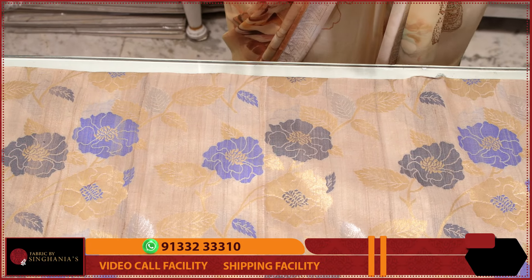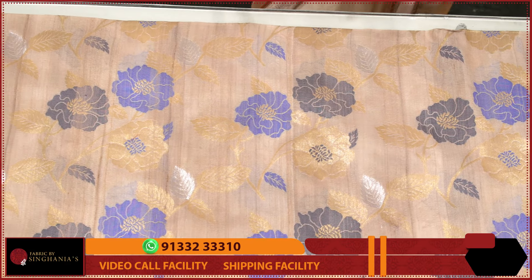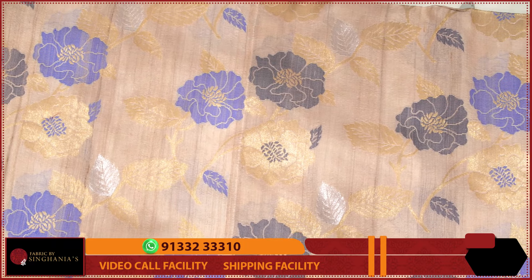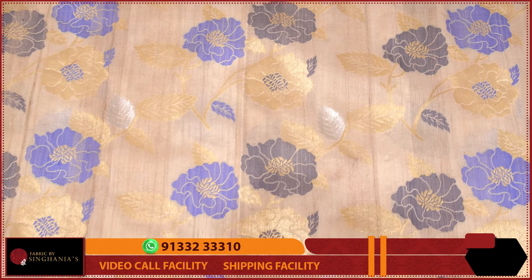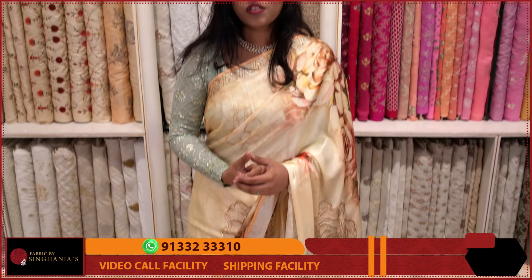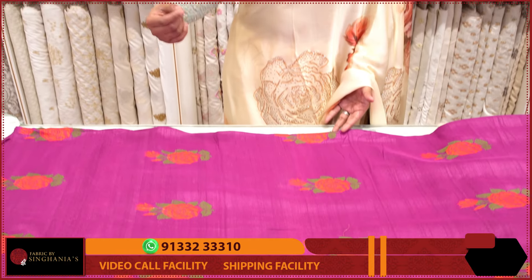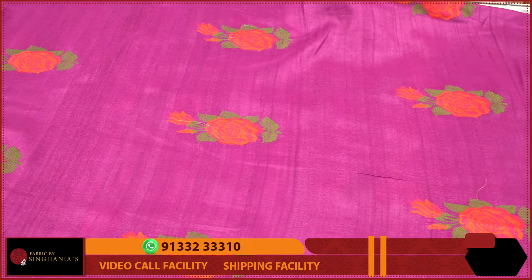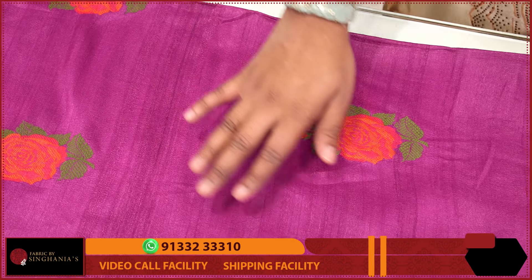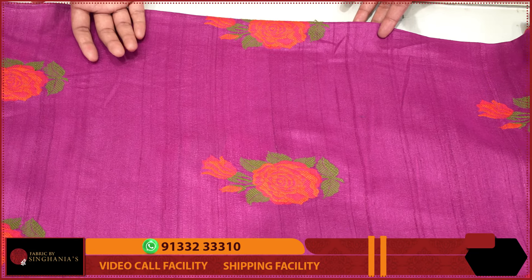In this particular piece, I am using the silk Jamdani. You can pair the silk with denim for the perfect dress look. This particular design uses a beige color as well as a pink color. Throughout the fabric you have complete thread embroidery, and the base color is a beautiful pink.